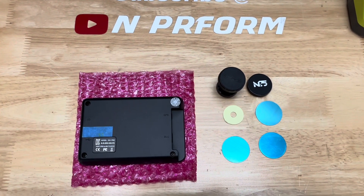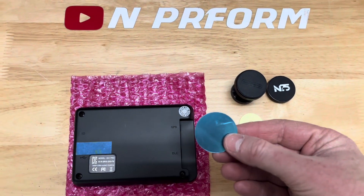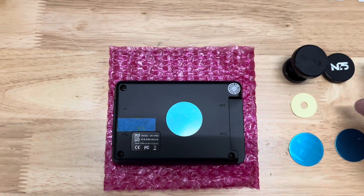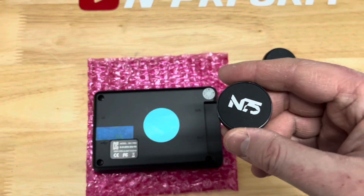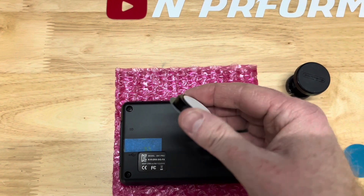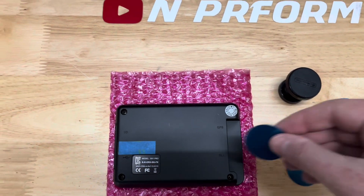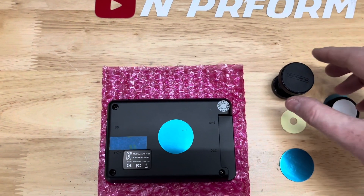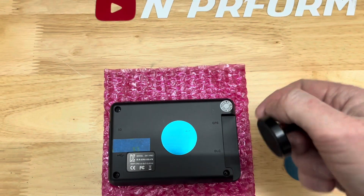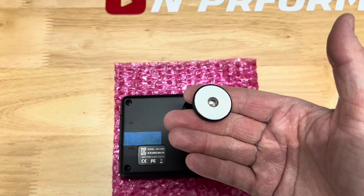One mount is for the EK-1, and the other can be used for a cell phone. As far as mounting the EK-1 Pro, it comes with two options: a service mount and a swivel mount. Both are magnetic. I found the Veloster N needed a different type of mount than what came with the kit. Most cars won't have this issue. I used a Tesla-style magnetic cell phone mount that attaches behind the infotainment screen, allowing me to install the EK-1 between the infotainment screen and gauge cluster. The EK-1 is easy to read and reach for the driver.